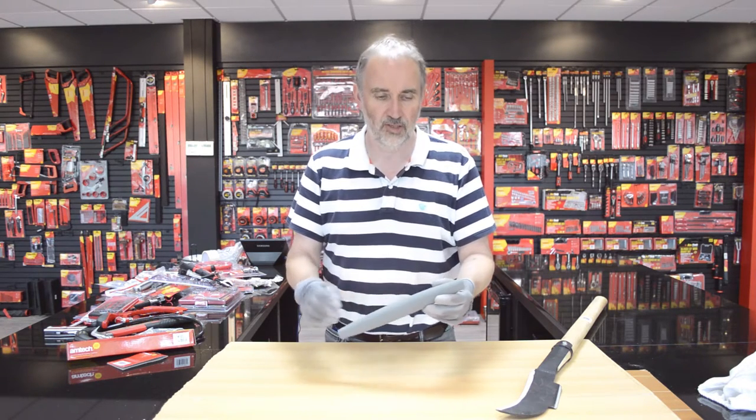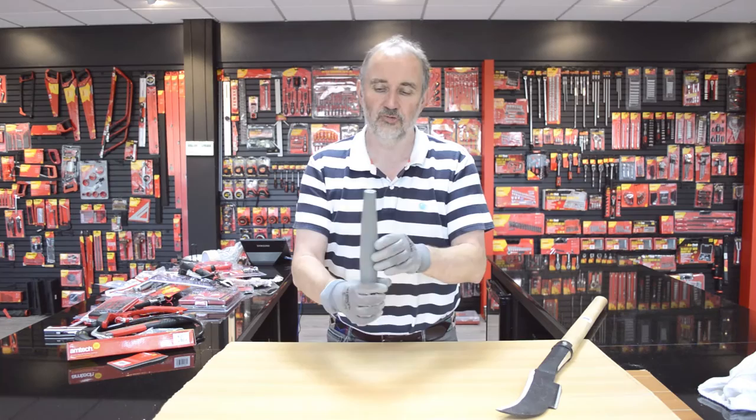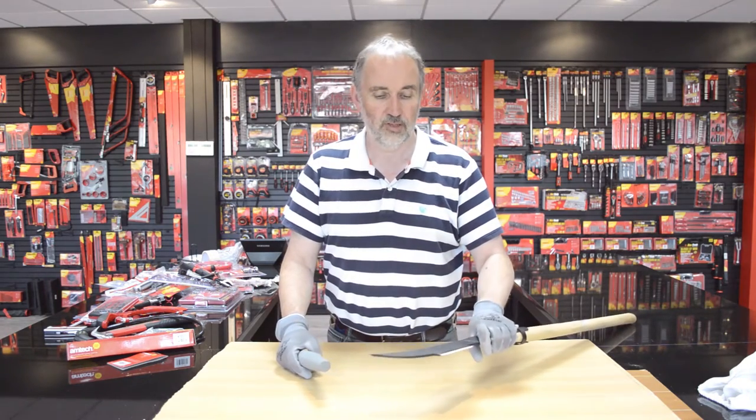I received a question from Cormac regarding how to use the Amtec Cigar Stone — it's a carborundum stone, the A2300. The main advantage is you can get a good grip on it, and because of its curved shape, it's used mainly for curved blades — so either a hand scythe or a bill hook.